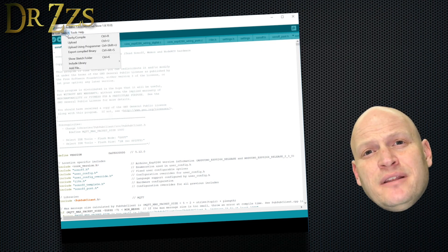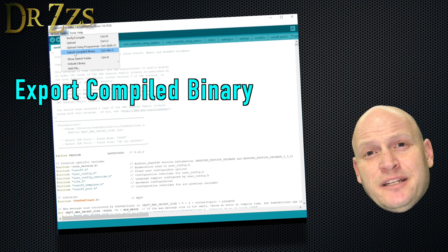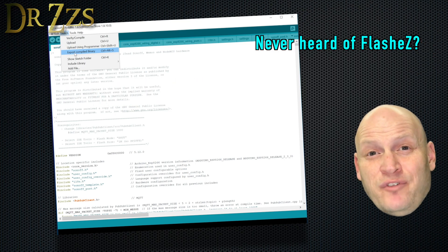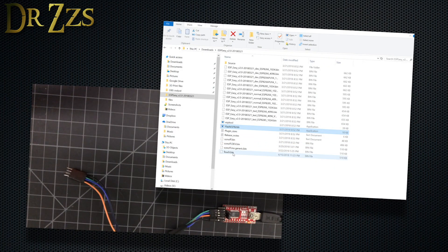I'm definitely going to recommend that you export a compiled binary, because this board's a little tricky to get into programming mode. By having a binary file and using Flash Easy, you won't have to wait for the sketch to recompile every time you fail to get it into programming mode. Here's my exported bin file - touch.bin - in the same directory as flash ESP8266.